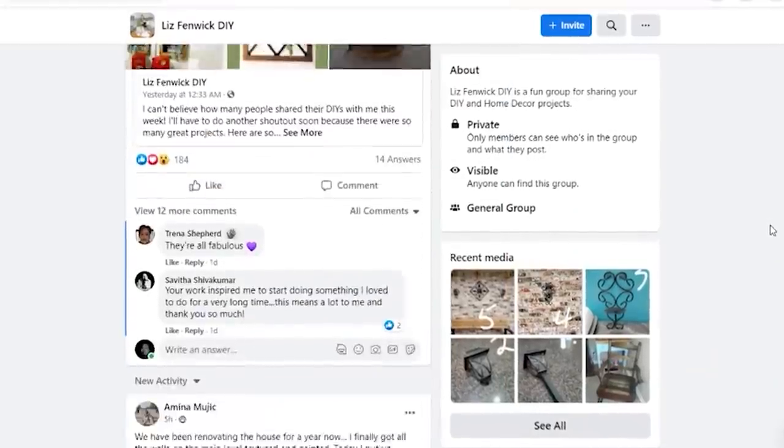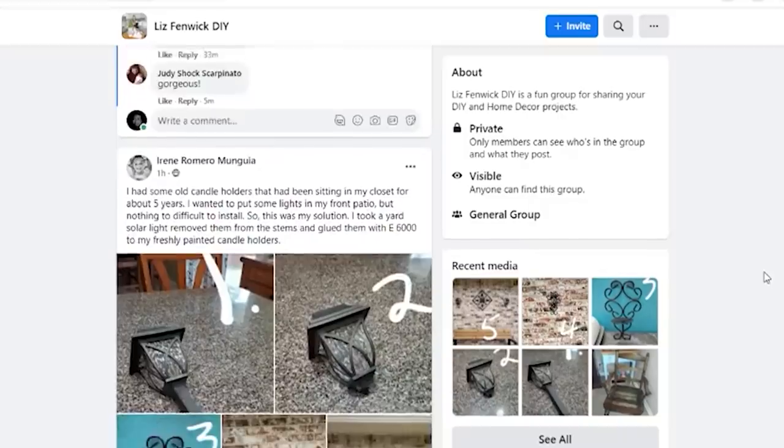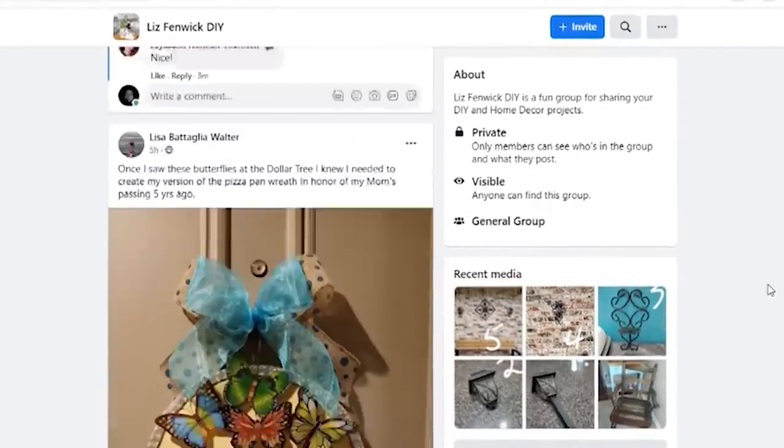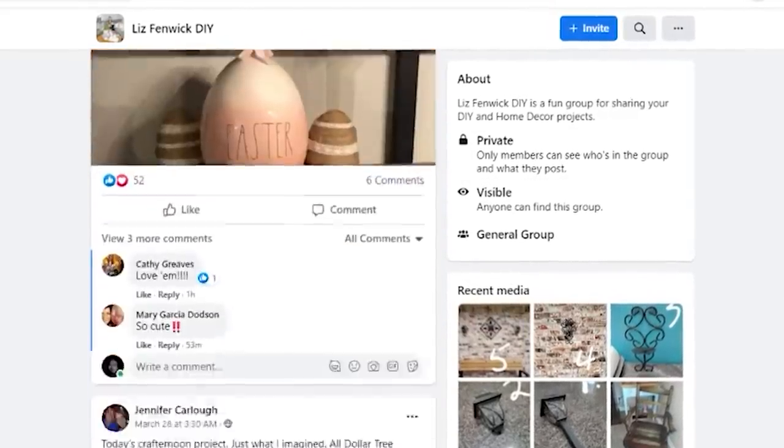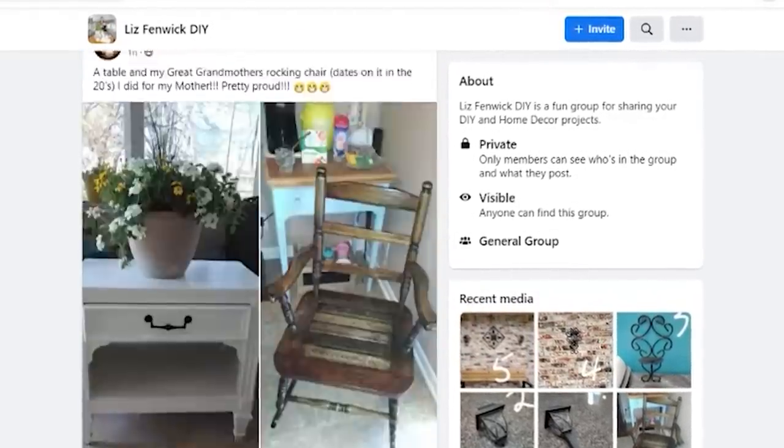Did you guys know I have a Facebook group called Liz from McDiY? It's a great community where everyone posts their own DIY projects, you can get feedback, and ask DIY-related questions. If you're not a member, come check us out — we have quite a few members and you get a lot of inspiration.